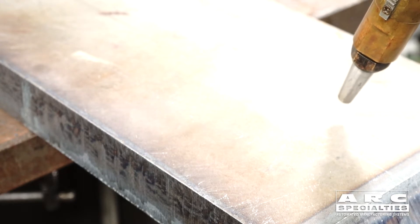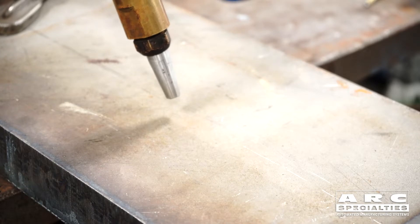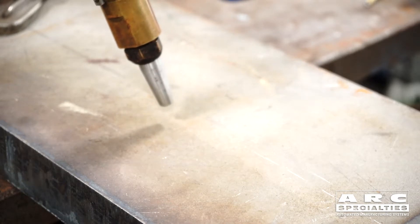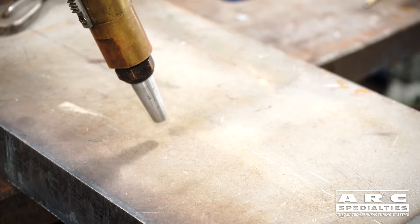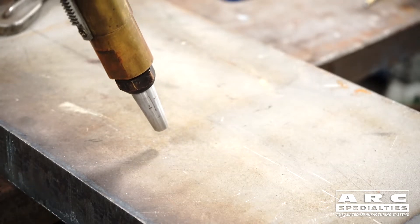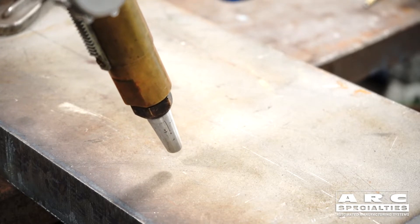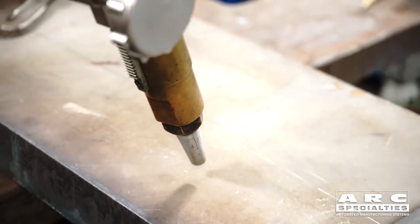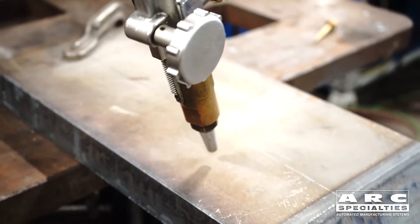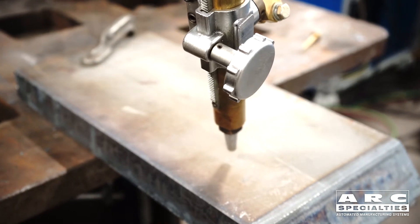So what we're doing today is we're going to be cutting some two-inch plate, cutting a beveled hole in it, and we're going to use oxyfuel — specifically oxypropane. It seems to work a little better on this thicker part. If we have any vibration in this Universal Robots collaborative robot, you'll see it on a cut this thick. The apparent cutting thickness on this part is actually going to be two and a half inches.